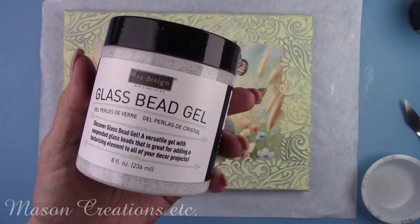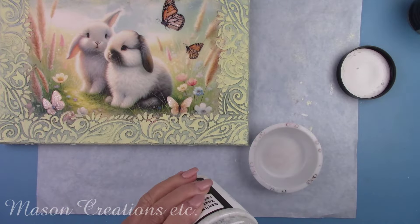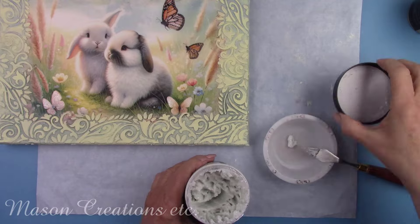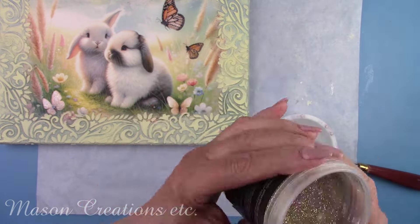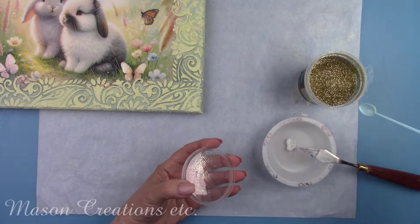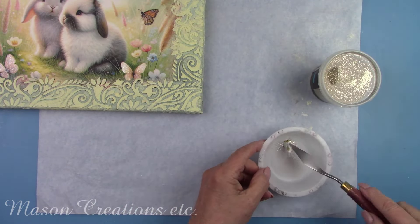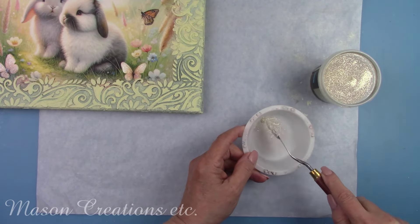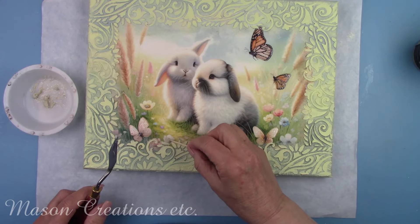Now it's time for some more fun. Have you seen glass bead gel? This is beautiful — there are really tiny glass beads mixed in with a clear gel. When it dries, all you see are the little glass beads. I'm mixing a tiny bit of it with gold glitter paint maker. It's cloudy looking now, but when it dries it'll be clear with glass beads and glitter. I'm putting it in the center of all the flowers.